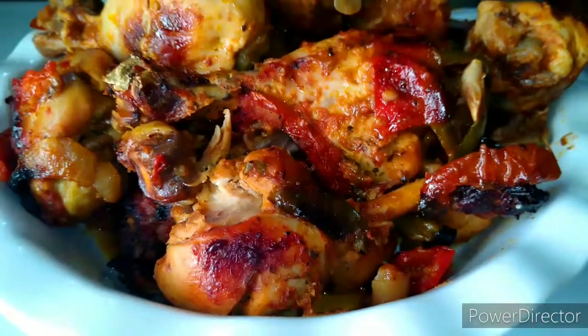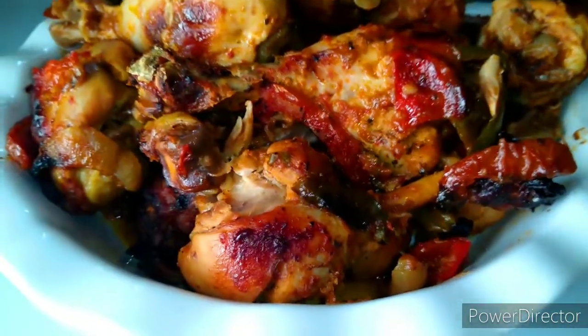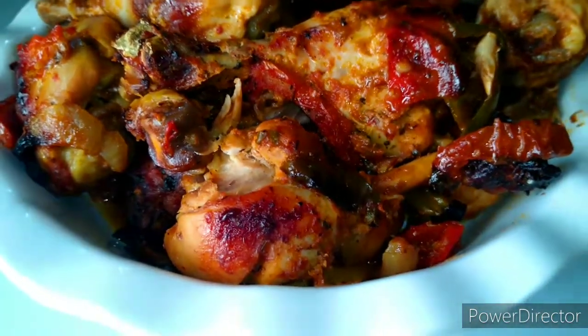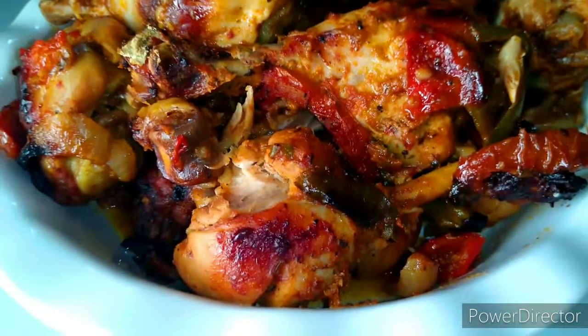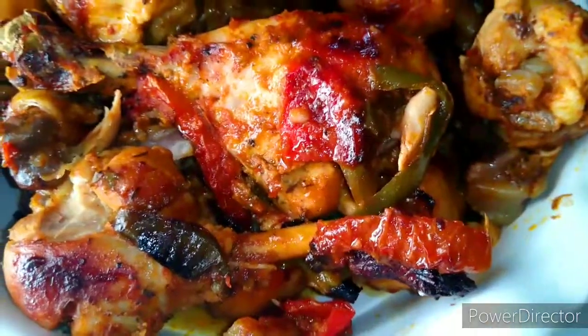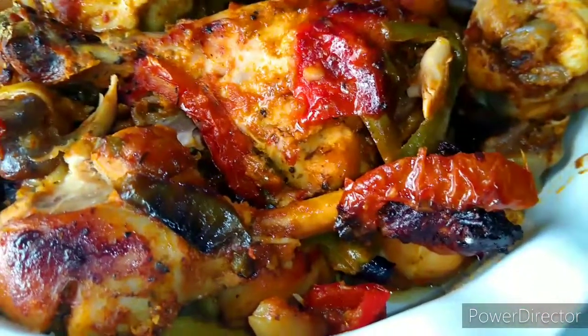After 45 minutes, this is the type of chicken that I have — I mean look at this! It's so delicious. Some of you are asking how do you get the chicken to look like this: the longer you let it bake, the more this nice golden color develops.